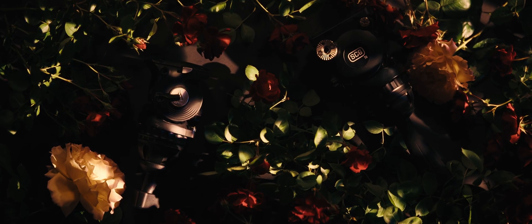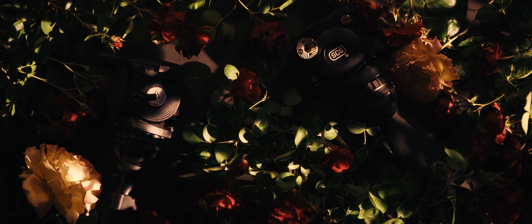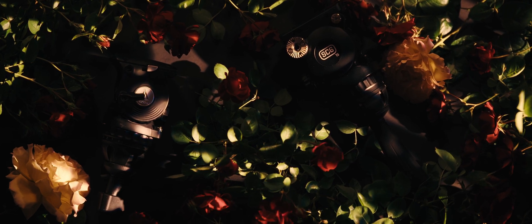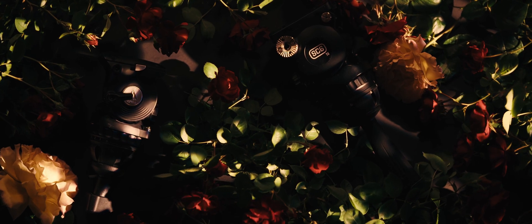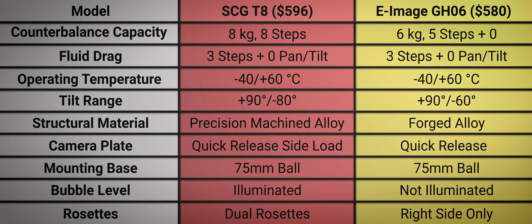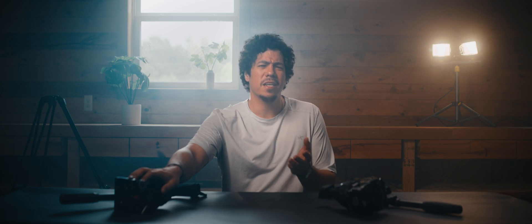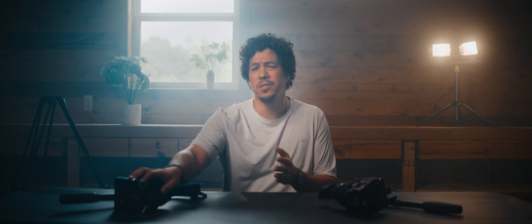Both fluid heads employ the step system made popular by Sachtler, both have 8kg of counterbalance capacity, and both have 3 steps of pan and tilt drag labeled 0 to 3. On paper they look pretty close, and they're in the same price bracket, so I expected them to trade blows. However, when I felt the T8 for the first time, I noticed that it had a certain quality of finish, attention to detail, and a robustness that my GH06 just didn't have.